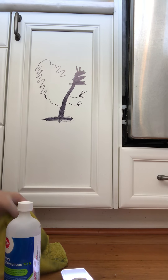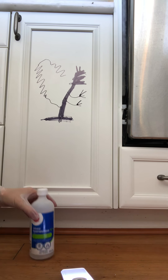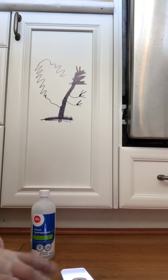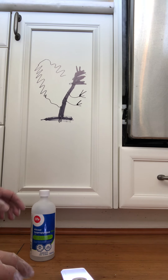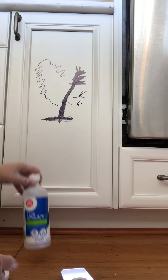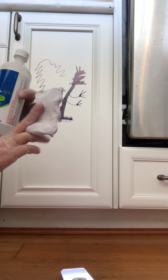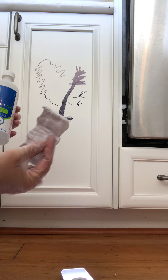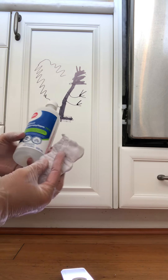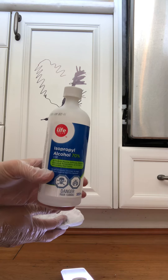My daughter took a sharpie and colored seven cabinets this morning with beautiful artwork. I tried all sorts of things — WD-40, hairspray, lemon essential oils, and a magic eraser. This one is well used but I don't have another one so I'll keep using it. What I found works best is rubbing alcohol.